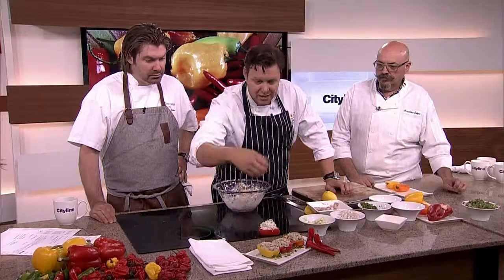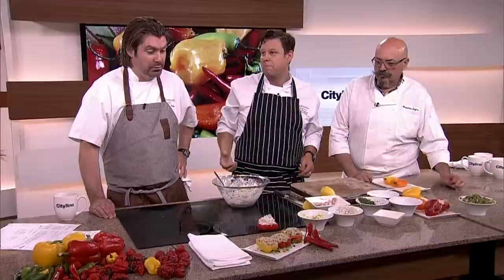Something like this is great because you can serve it as a cold salad at a little barbecue, but then you could take some cheese, some parmesan, put it over top, bake them in the oven, and you've got a roasted pepper as well. That is a great idea. And it's not crazy hot — it's just right.